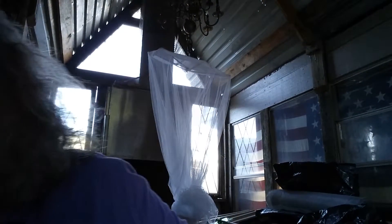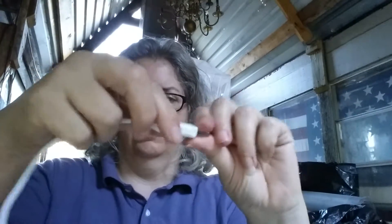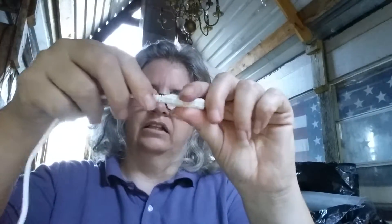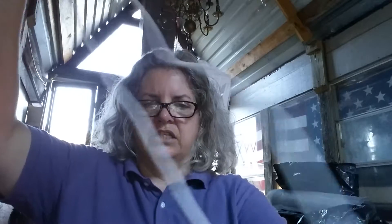It is USB. It has a nice sturdy, hefty cable here. It has a little stress relief here so that it's not as likely to be stressed or break right at that point. And that's a pretty decent cord.